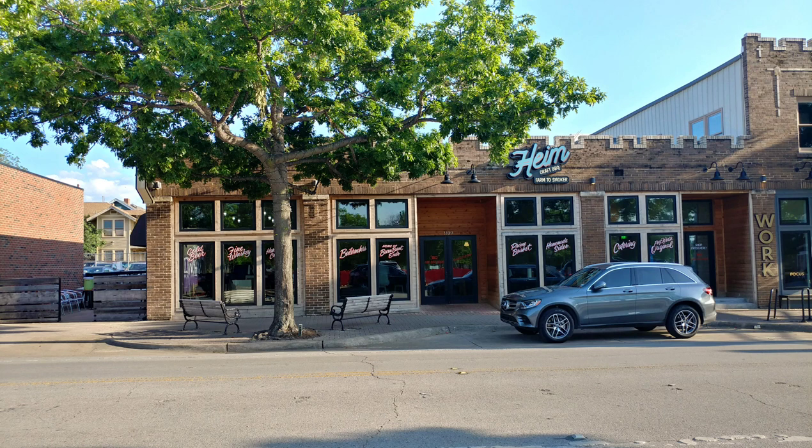Hey, how are you? This is Kenya. Welcome to 40 Entrepreneur Drive. This is going to be a review on a smokehouse barbecue joint near downtown Fort Worth called Heim Craft Barbecue Farm to Smokehouse.